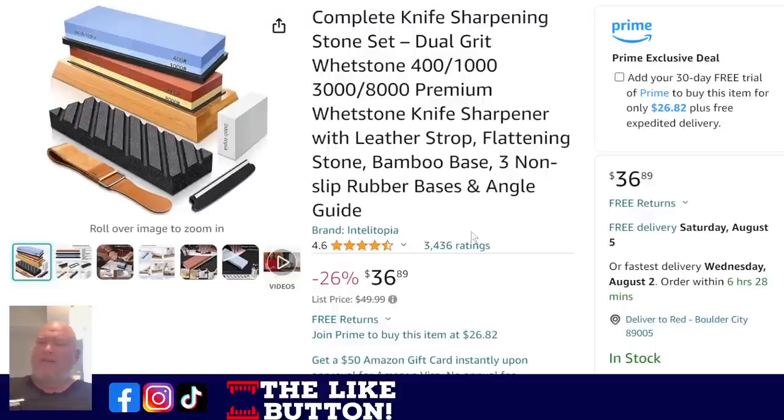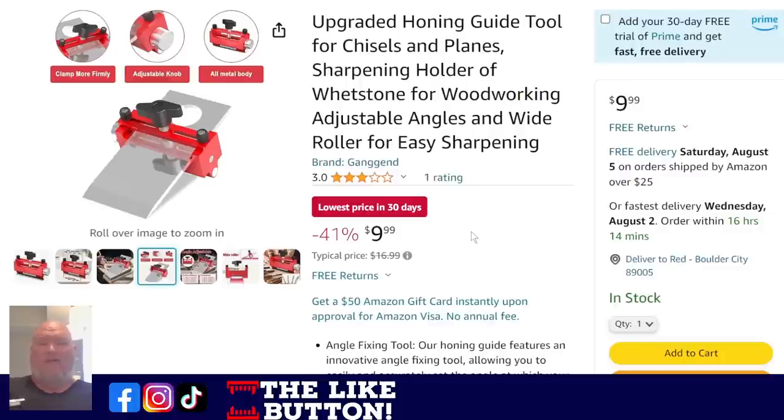Knife sharpening — a lot of people ask what belt to get for their belt sander or grinder. Those are great and I have several, but if you want to really hone a nice edge, you need a knife block — there's just no two ways about it. For $36.86 you're getting everything you need: the wood base, a ton of blocks, a guide, and a honing strap. One thing that doesn't come with it that a lot of shop people can use is a honing guide for chisels and planes. Getting that nice angle is really important. That guide is $10 — ridiculous price, 41% off, lowest price in 30 days.